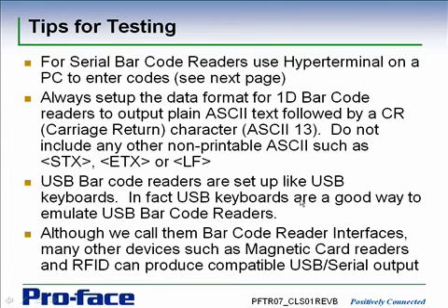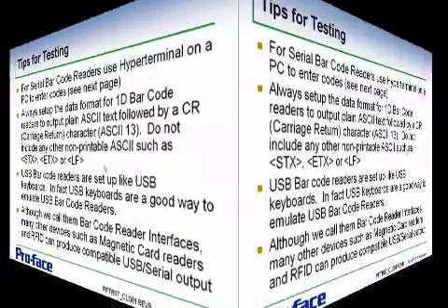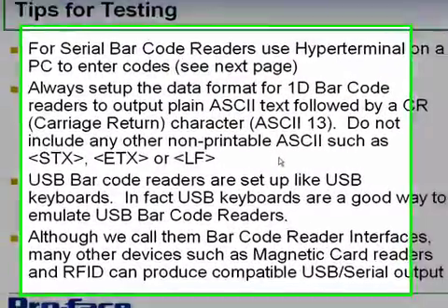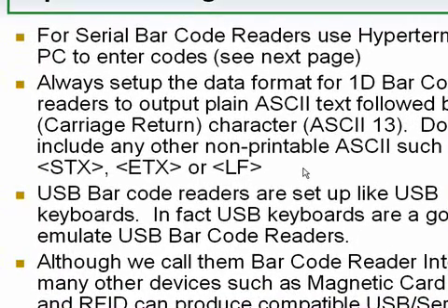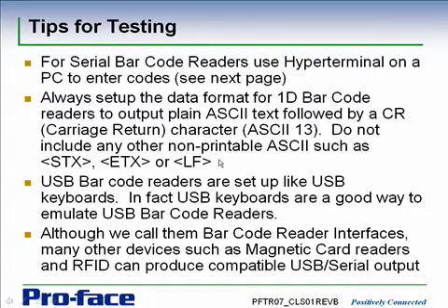Some tips for testing: when using serial barcode readers, you can use HyperTerminal on a PC to simulate the codes. When configuring the barcode reader itself, always set up 1D barcode readers to output plain ASCII followed by a carriage return, which is ASCII code 13. Don't include any other non-printable ASCII such as STX, ETX, or line feeds — these are framing characters that can appear within the barcode. Keep it plain ASCII with a carriage return, just as if you typed it in from the keyboard.